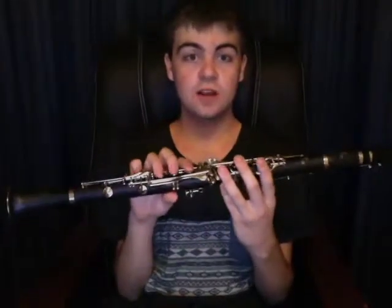Oh hey guys. It's past Christmas and now I have this brand new clarinet. It's a Jupiter. I'm not sure if it's a good make or anything but it's good for me.